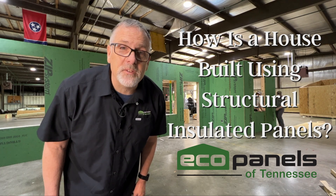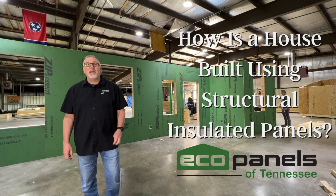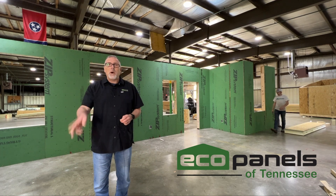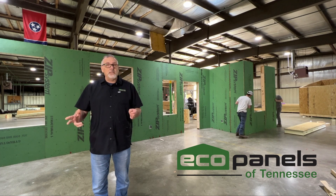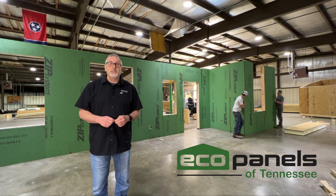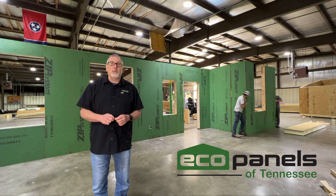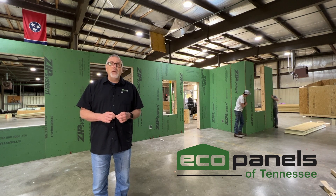How is a house built using structural insulated panels? I'm Rob with Eco Panels of Tennessee. How is a house built using SIP panels and why would you want to do that in place of conventional framing? A SIP panel, as you see behind me — we are assembling a home in our shop here at the plant — is a replacement for conventional framing and one that we, in our biased opinion, think is much superior to conventional framing.